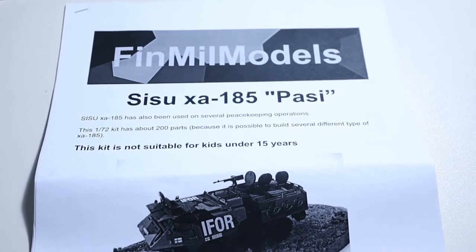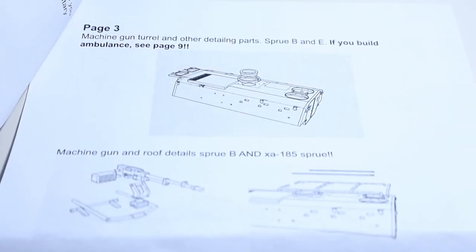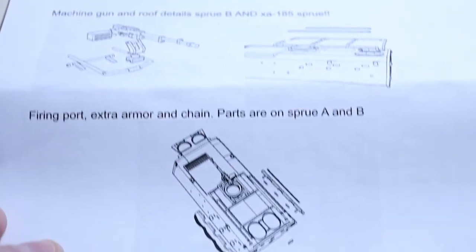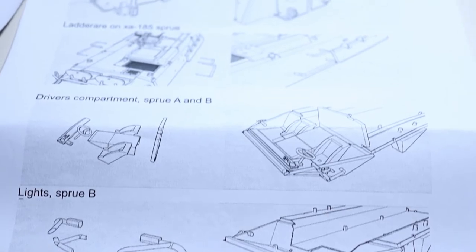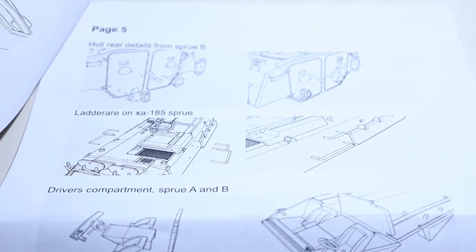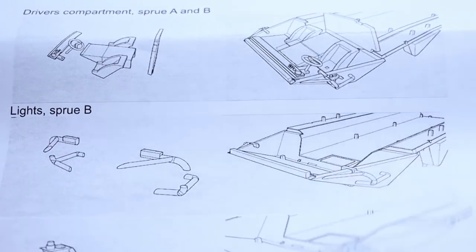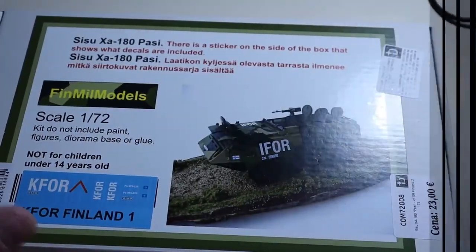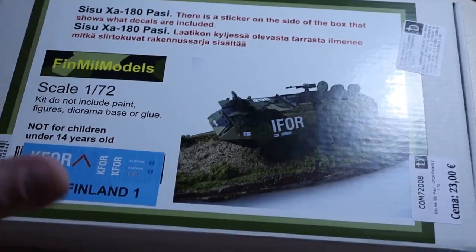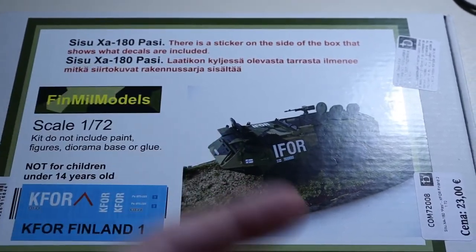Now we come to the instruction manuals. Both models have an A4-type black-and-white manual that's stapled in the corner. It's a pretty substantial manual — clearly laid out and pretty visible. You also get another piece of paper that depicts where the decals go and the paint scheme, showing how the model is supposed to be painted.